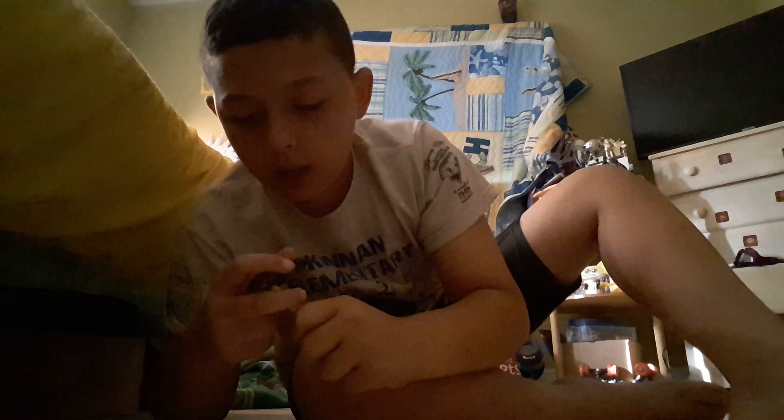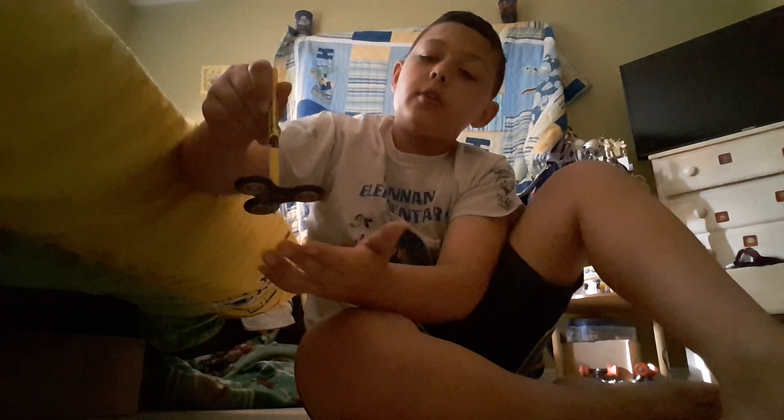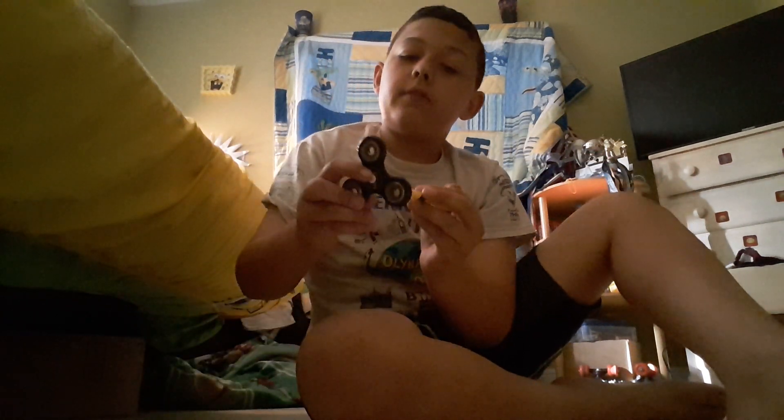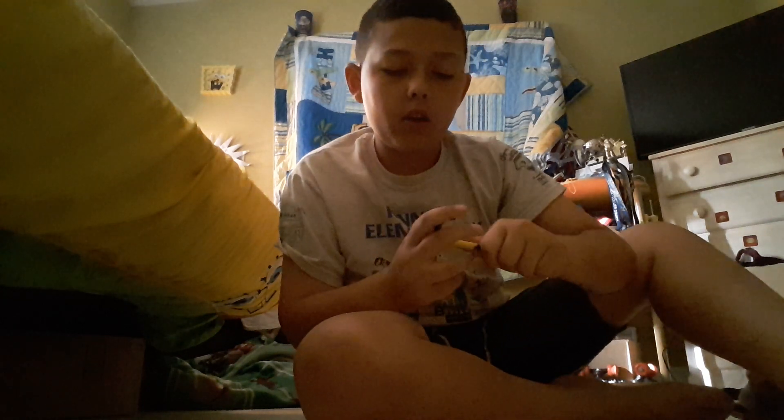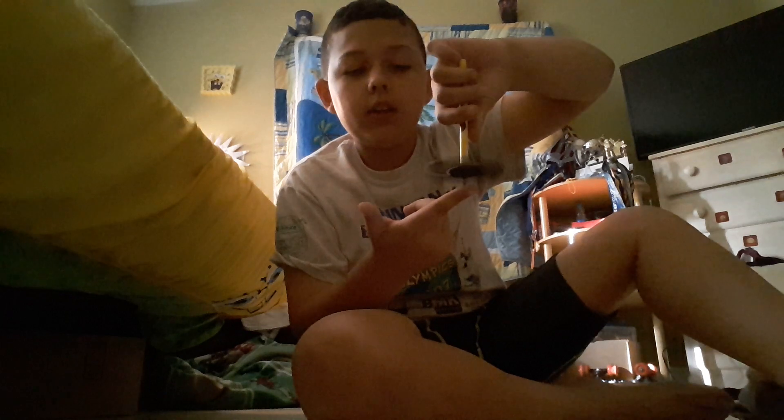If you were to put it on your finger without spinning it would fall off, but if you spin it and then put it on your finger, it just rotates like this. It's a really cool trick — I've never seen anybody do this on YouTube or anything. It doesn't completely stay up forever; after a little while it just falls off.